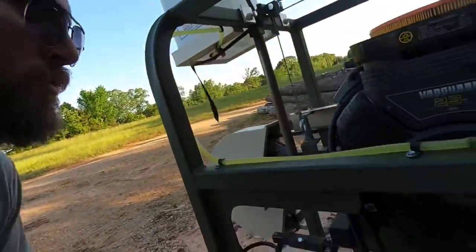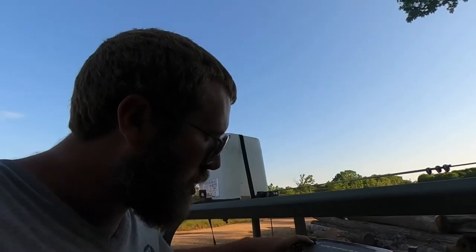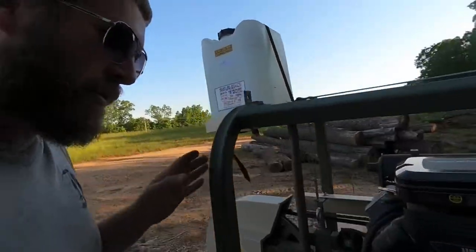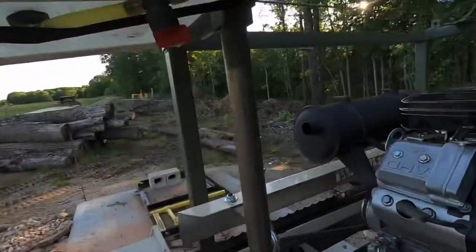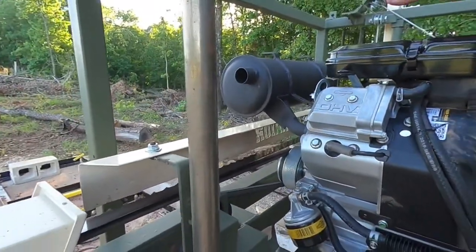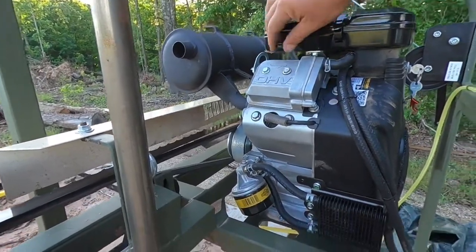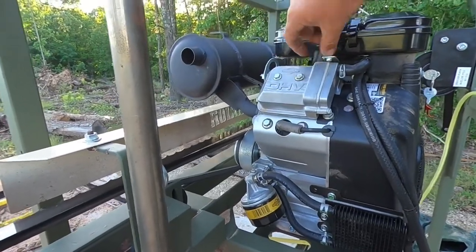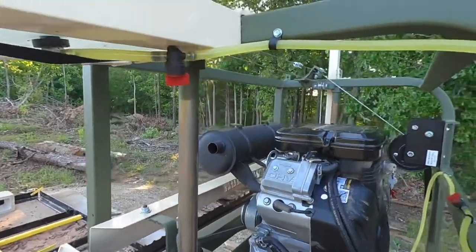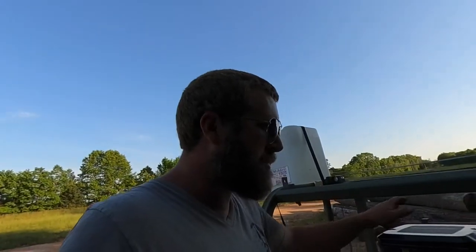Luckily, we found it before we started the engine, because I don't know what would have happened. But those are the three major issues that we found. The fourth one that I don't even know about yet is that I noticed my choke is not connected to anything. So I think I need to pull my fan back off and go get some wire or spring to hook up my choke, because as of right now the choke doesn't do anything — it's just a knob. It doesn't go anywhere.